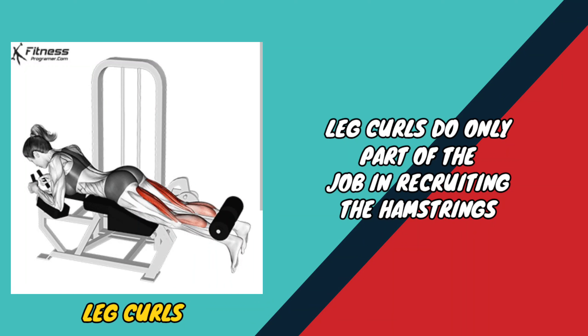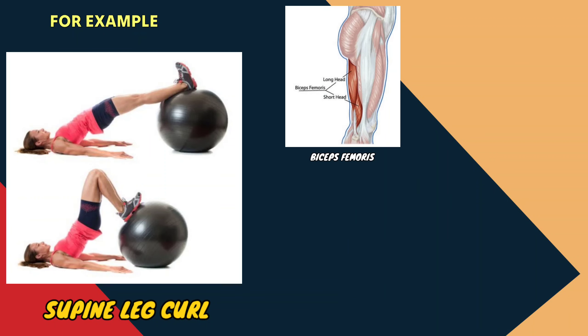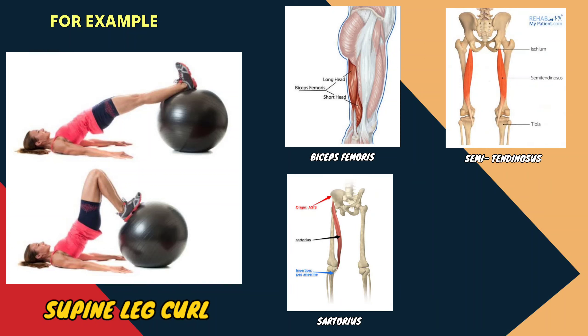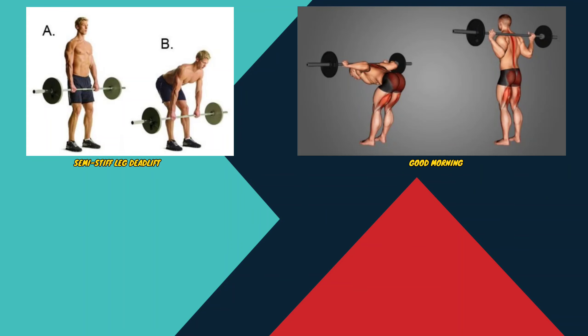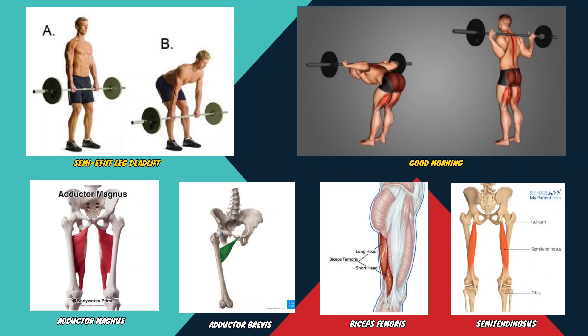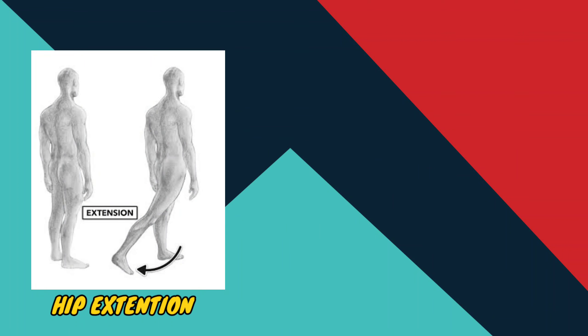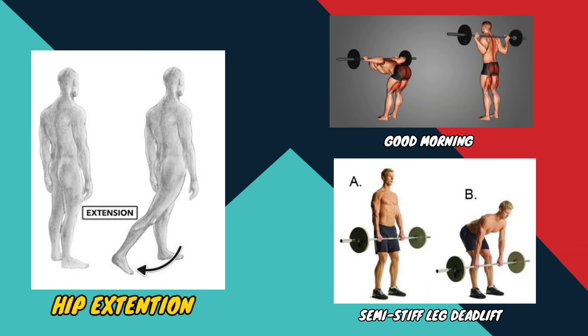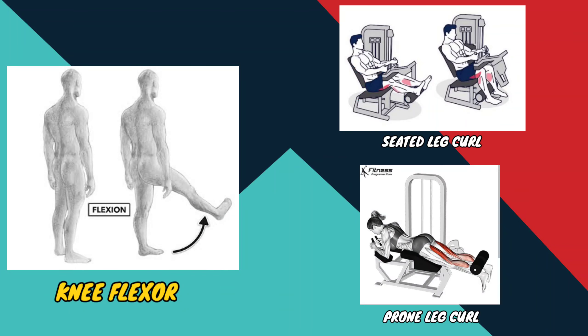Leg curls do only part of the job in recruiting the hamstrings. For example, the supine leg curl involves the biceps femoris, semitendinosus, sartorius, and gracilis. The semi-stiff leg deadlift and the good morning involve the adductor magnus, adductor brevis, biceps femoris, and semitendinosus. Therefore, your hamstring workouts should involve exercises for both the hip extension function — good morning and semi-stiff leg deadlift — and the knee flexor function — seated and prone leg curl.